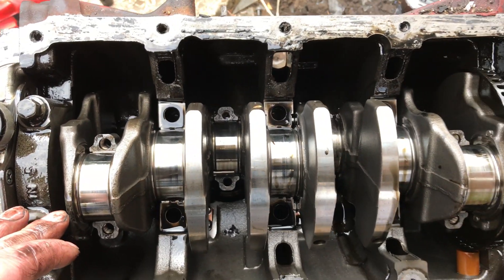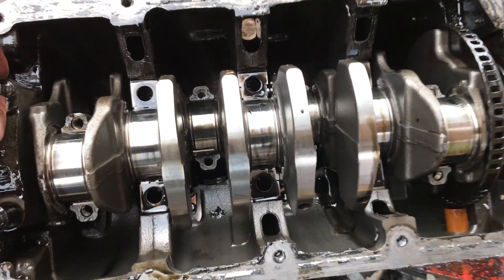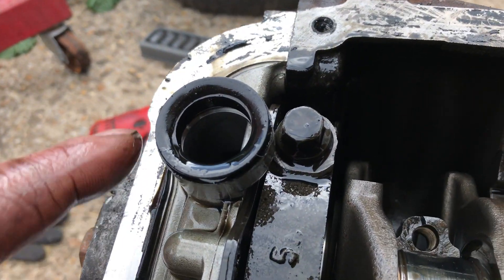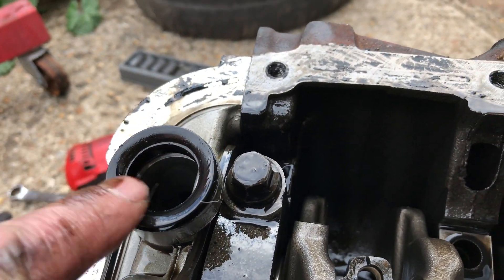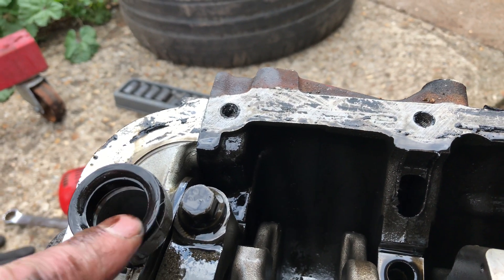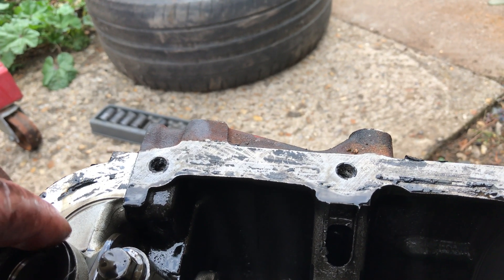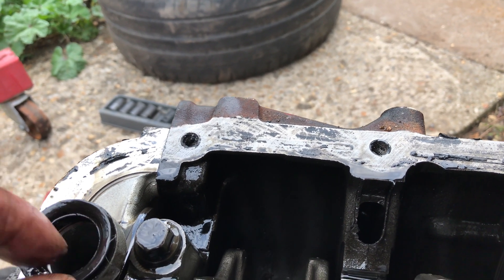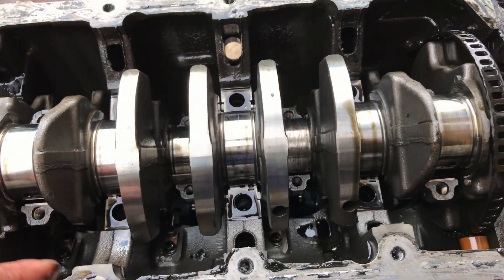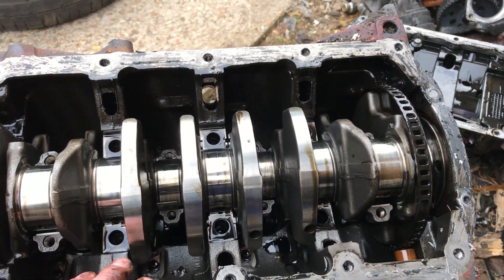There you have it - the cause of the infamous Insignia A20 DTH engine knocking, all down to possibly the most common cause: this little rubber O-ring here for the oil pickup. When they fail, they start drawing in air, causing the oil to go foamy, resulting in a drop in oil pressure for the bottom end of the engine.